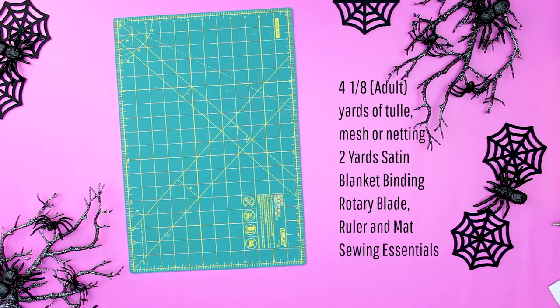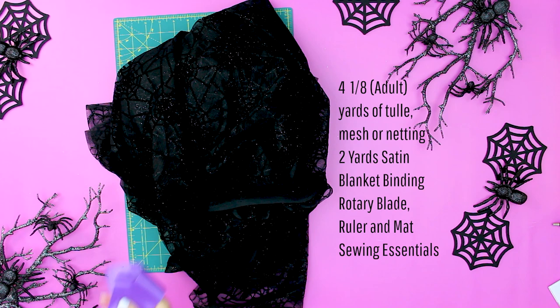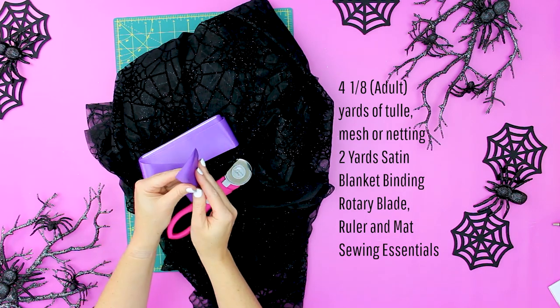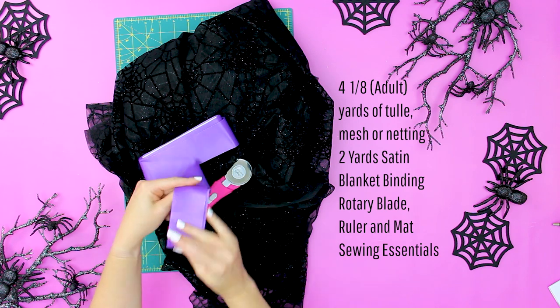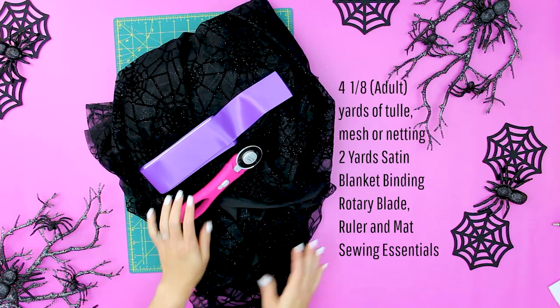For this project you will need the following: four and an eighth yards of tulle, fine netting, or mesh that needs to be at least 55 inches wide; two yards of satin blanket binding; a rotary blade, ruler, and mat; and sewing essentials — sewing machine, pins, thread, that sort of thing.